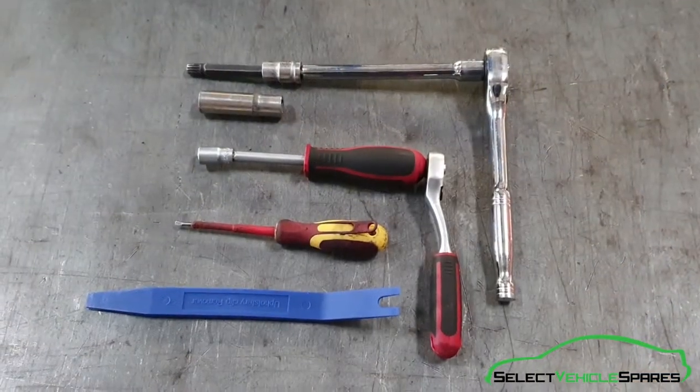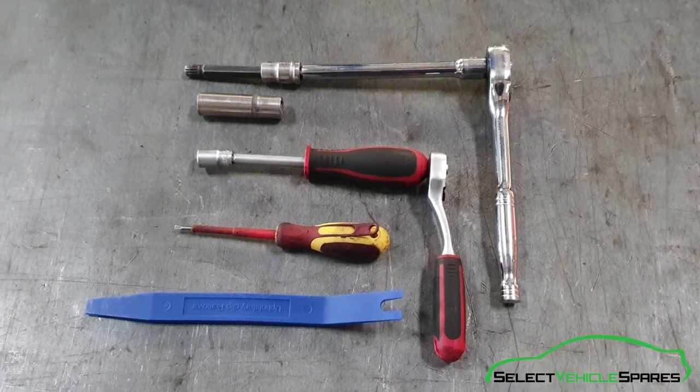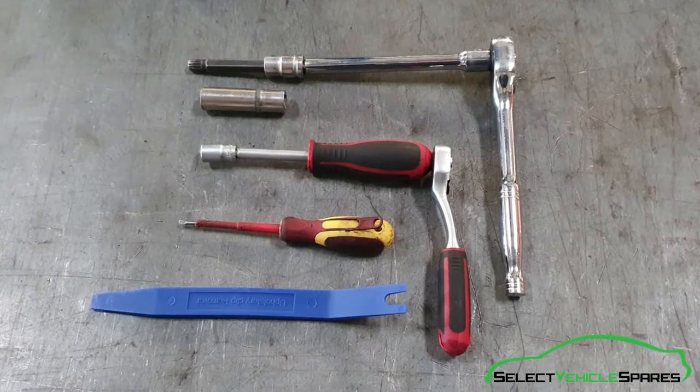Tools you'll need for the job: an M12 spline with a ratchet, a 30mm socket, a 10mm socket, a small flat screwdriver and a trim removal tool.